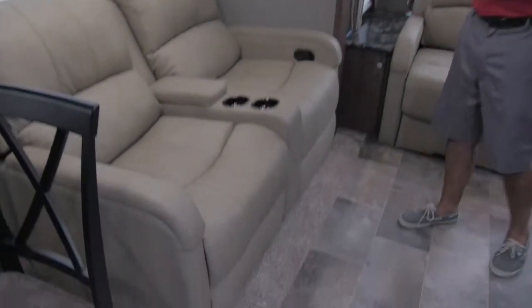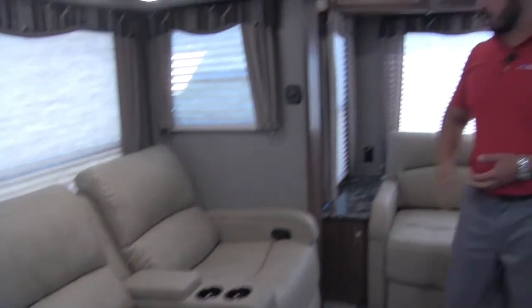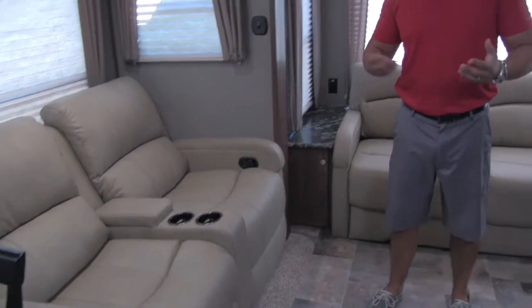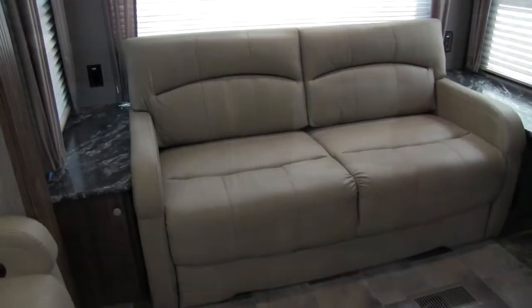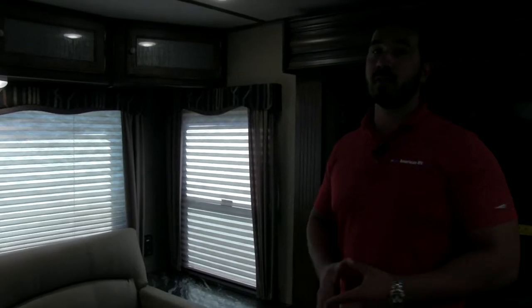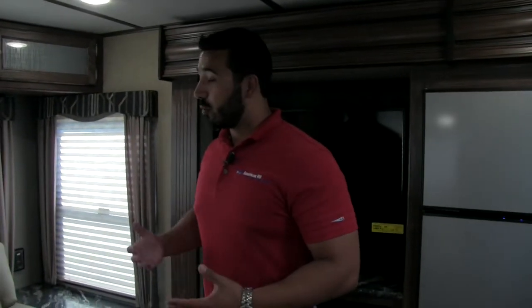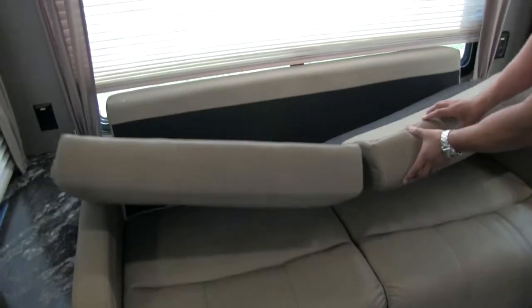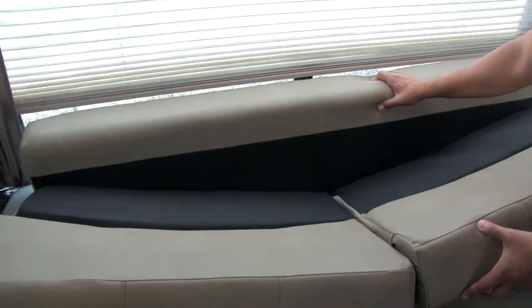Also in this slide is very comfortable dual theater seating — both recline — with a cup holder in the middle for beverages. Along the back wall is a tri-fold sofa that's not only comfortable to sit on, but also the most comfortable type of sleeping sofa you can have in an RV. The reason is you use the actual cushions of the sofa to sleep on — nice and thick. You don't have a thin mattress with a bar across your back, and you don't have to worry about waking up on a deflated air mattress.